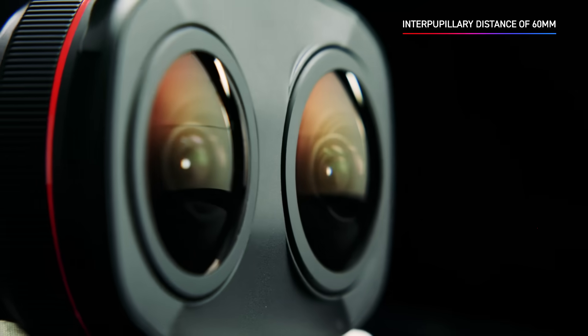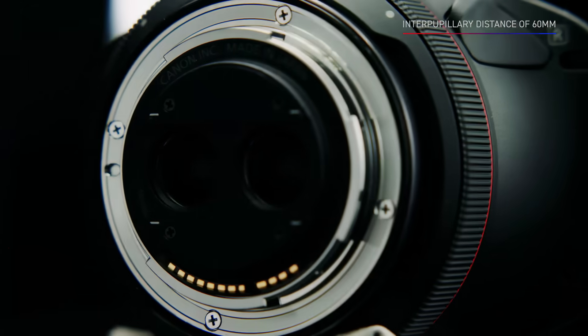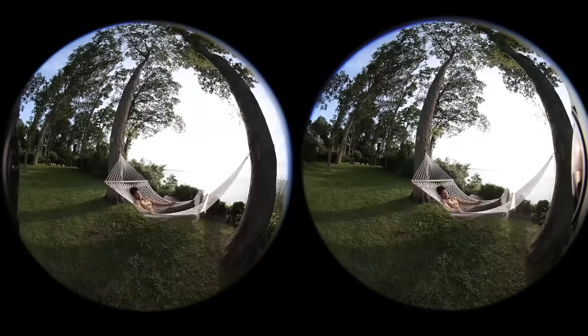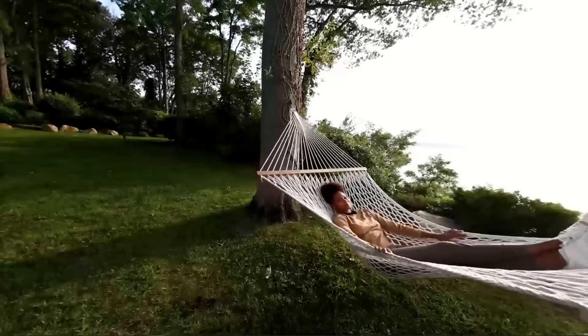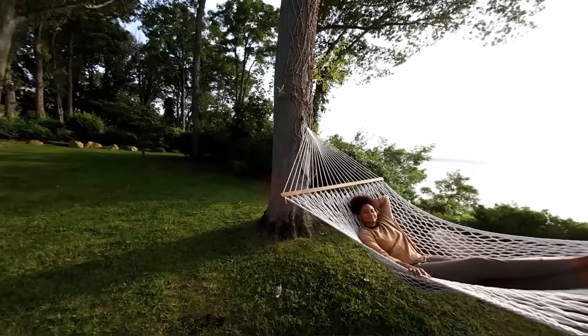Engineered with an interpupillary distance of 60mm, it closely resembles human vision with natural parallax. The Dual Fisheye construction allows you to immerse your audience in captivating stories unlike ever before, bringing your creativity to life in stereoscopic 3D.